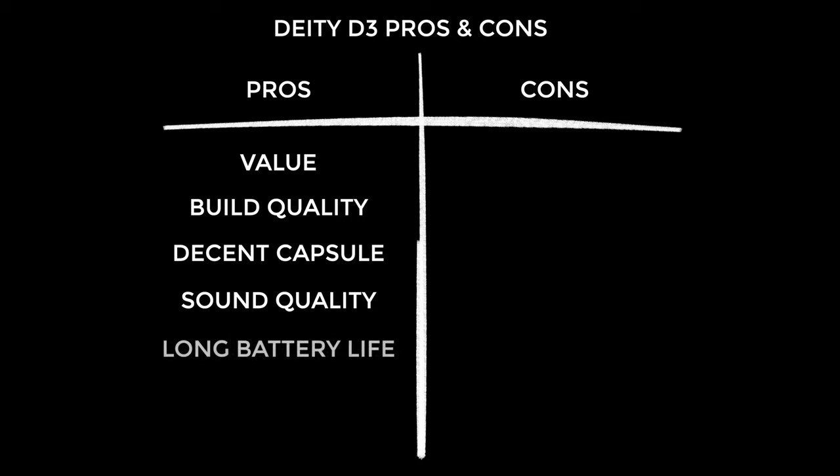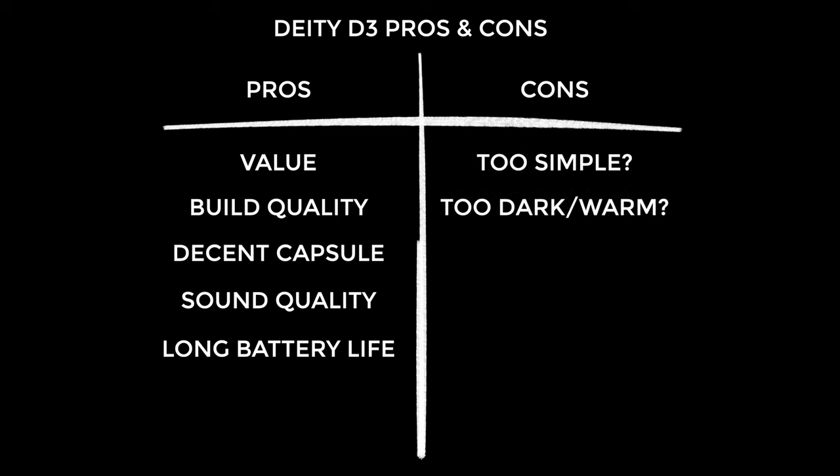How can you not love the long battery life? When peripherals like this are battery powered it puts me off because it's another thing to think about, but with the D3's batteries lasting 200 hours and knowing it automatically switches off when not in use, it gives me real confidence. Onto the cons: it lacks features like a low cut filter and pad, but that's why the D3 Pro exists and it doesn't cost that much more. Some people might like it to sound brighter straight out of camera, but brightness can always be added in editing — in my opinion brightness is too often used as a measure of sound quality, and personally I value balance more.